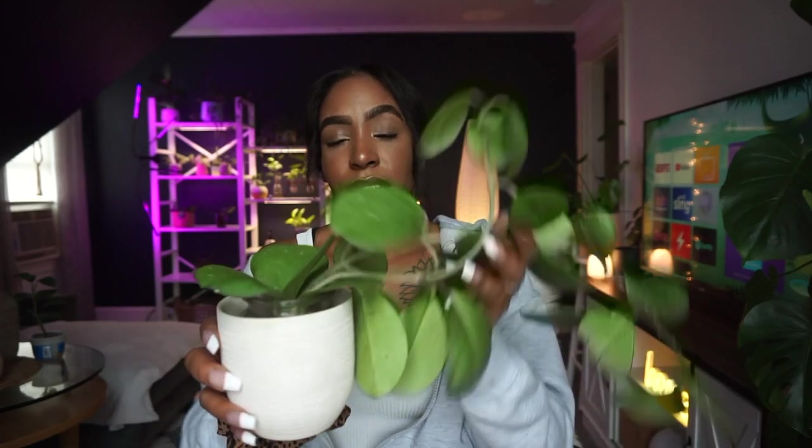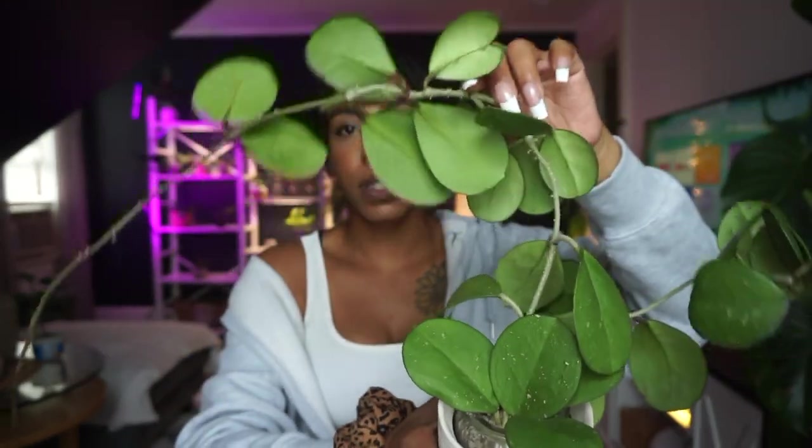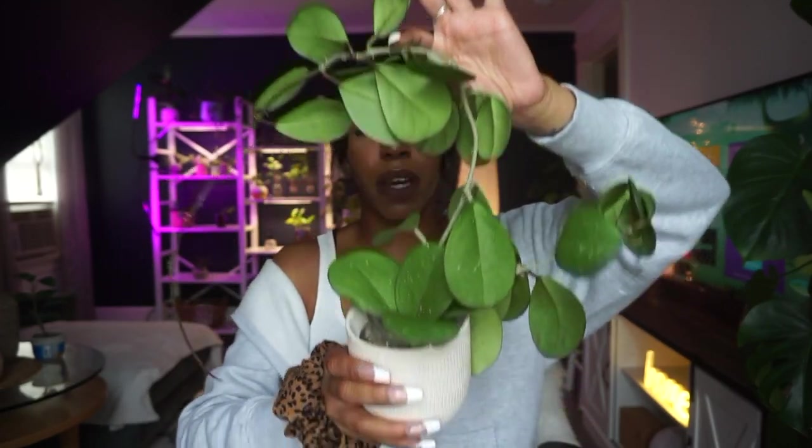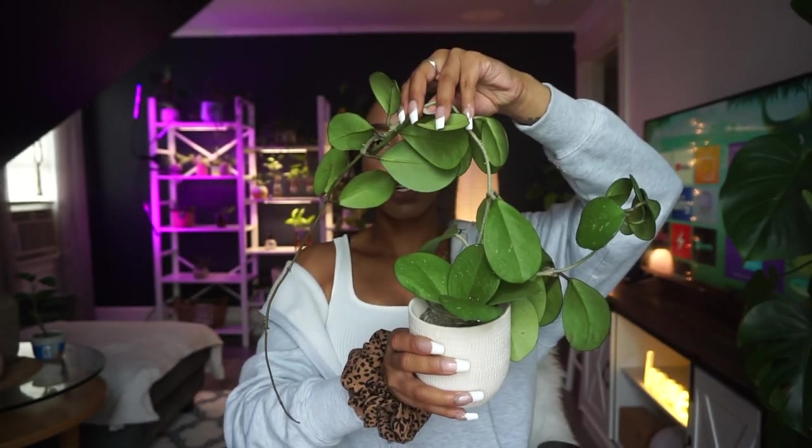I wanted to start off by showing you some of the hoya that we're going to be trellising today. It's basically all of the hoya that have been in my windows. I'm transferring them from hanging plants to trellis plants. I feel like they would look so much better with how long they are. This is one of them — super long, super cute.